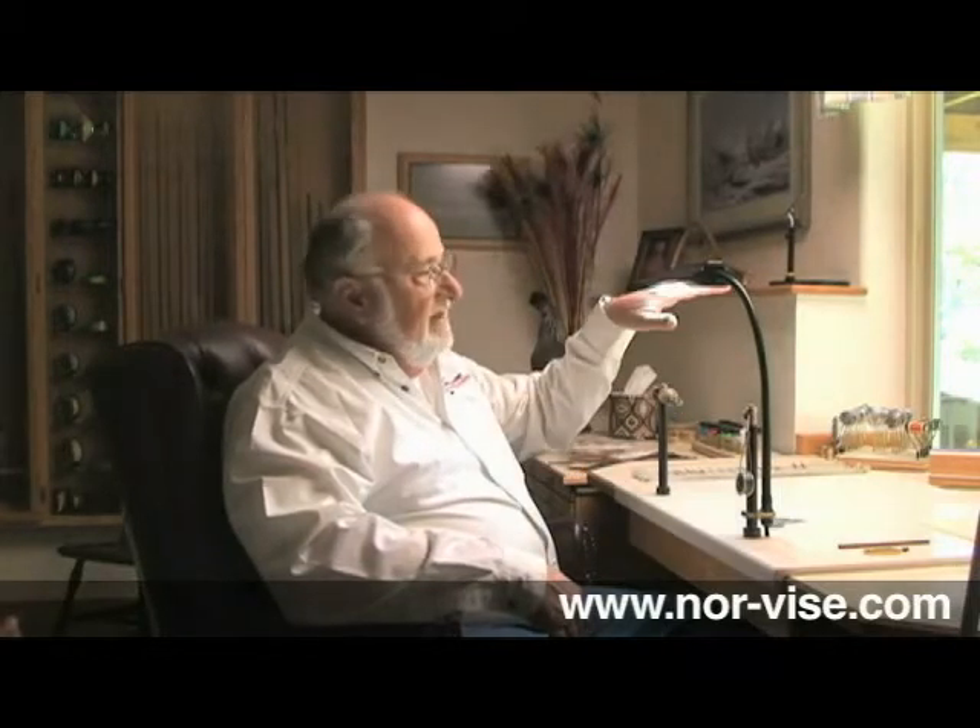Next is the lighting. We have a pretty good fluorescent light up above. In addition, I have a Norvice fly tying lamp. These are fluorescent fixtures. The light is cool, it's white — it's like outdoor lighting. Just absolutely wonderful. Once we get a little bit older, you'll find that having extra light really is helpful.